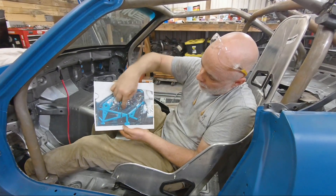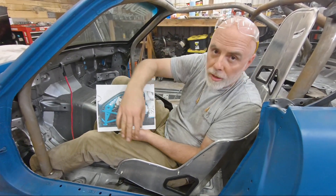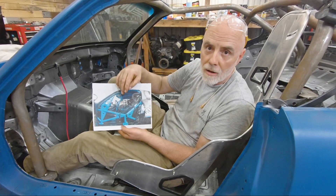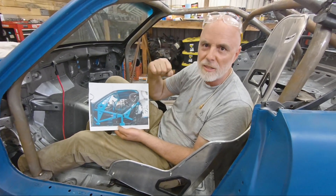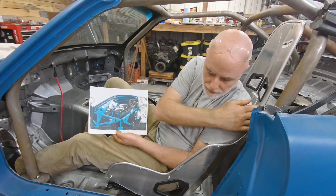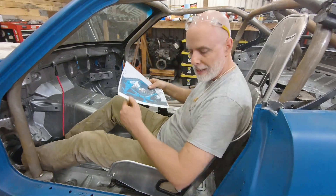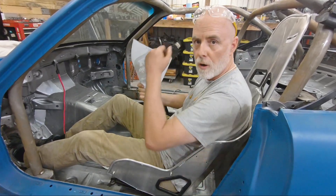For our door bars, we're going to do an X pattern. We're really going to try to make this thing as hard as we can to get in and out of, so we have that real race car feel. The door bars are going to go up high and essentially make an X. We are going to kick them out a little bit just a pinch for our elbows.